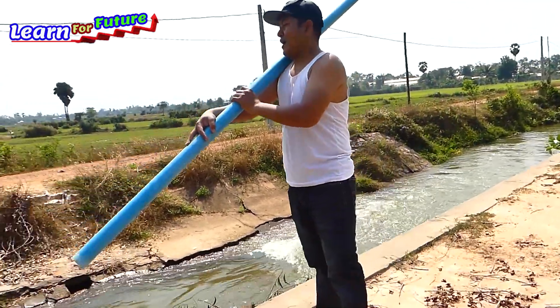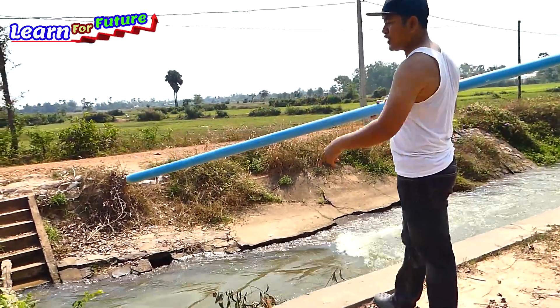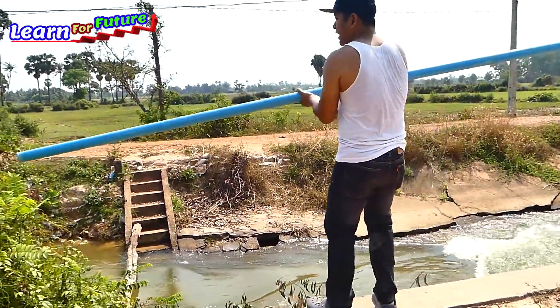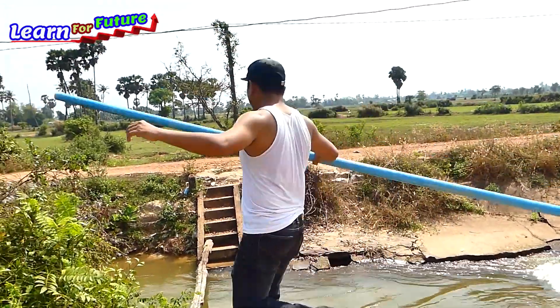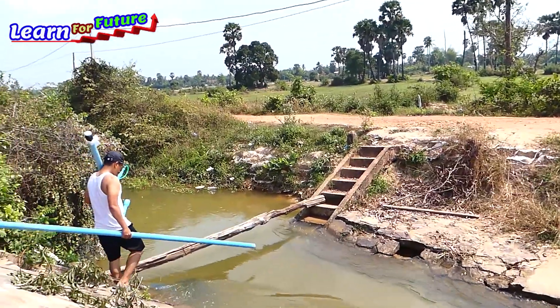Now I will install here because we have the water flow at the river. I just put this side along the river and the ram pump comes over here.